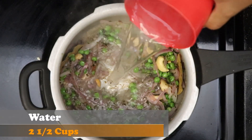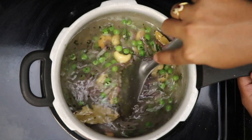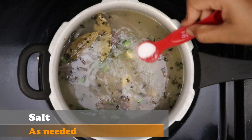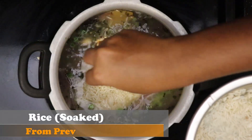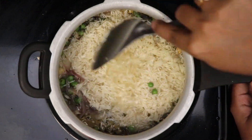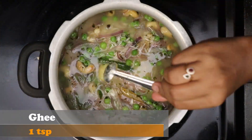For the two cups of basmati rice, I am adding two and a half cups of water. Make sure to scrape the bottom of the cooker well so that we don't get burnt rice at the bottom. Add the required amount of salt and mix it well. Add the basmati rice that has been soaking for about 20 minutes and mix all the ingredients well. Add a dollop of ghee on top.